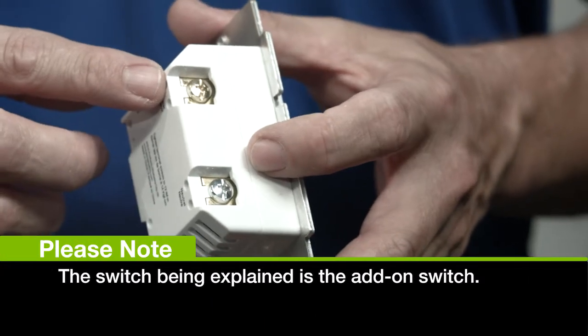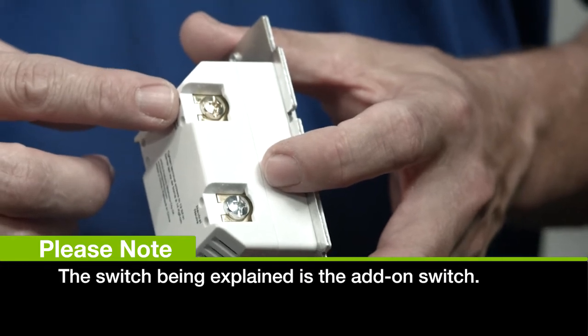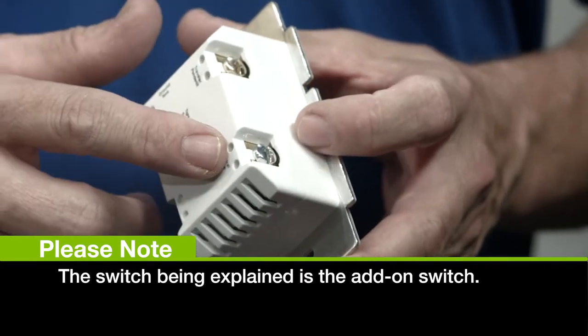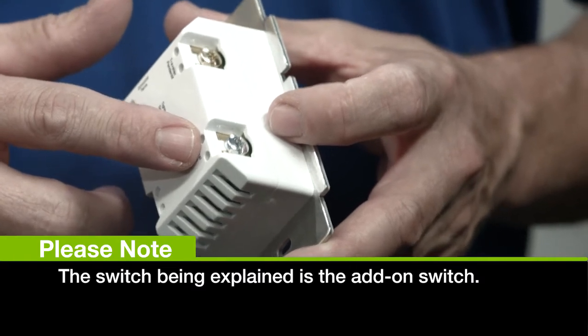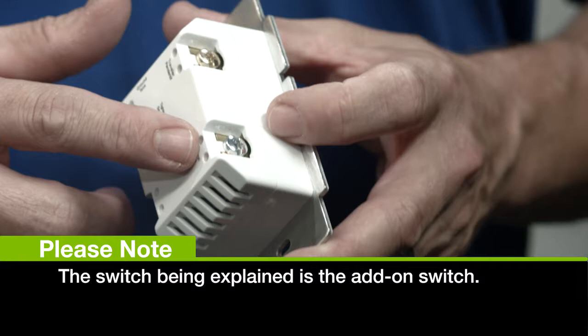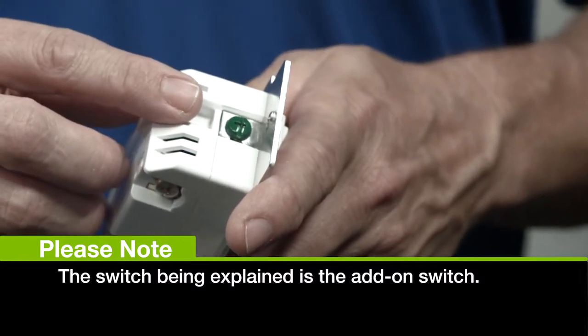This gold terminal is your traveler terminal, where you attach your traveler line, which is usually indicated by a red outer covering on your wire. The silver one is your neutral terminal, where your neutral line is hooked in, normally indicated by a white covering on your wire. And this green terminal is your ground, which is usually a bare copper wire.